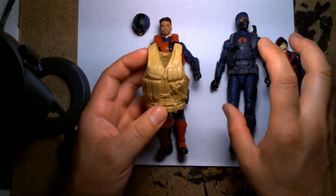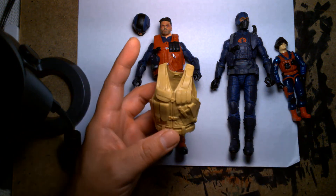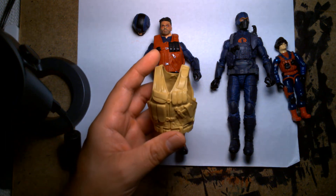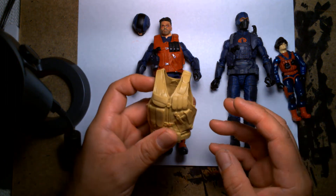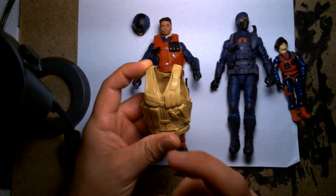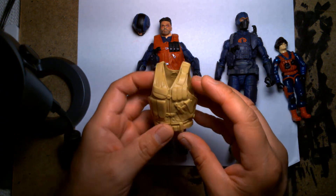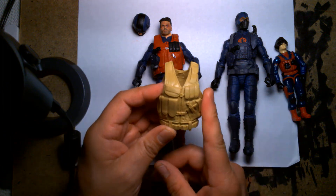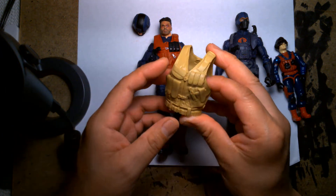In addition to those figures, Mattel also produced action figure accessory packs — I think there were three of them. There was the Knight accessory pack with gladiatorial armor, a referee pack with a referee's vest, a Money in the Bank briefcase, and a ring bell. Then there was the Vigilante pack, which came with a helmet, a visor, a baton, and a tactical riot vest. I remembered I had this in my parts bin and thought this would be perfect for Scrap Iron.